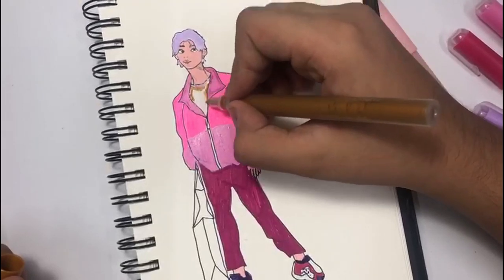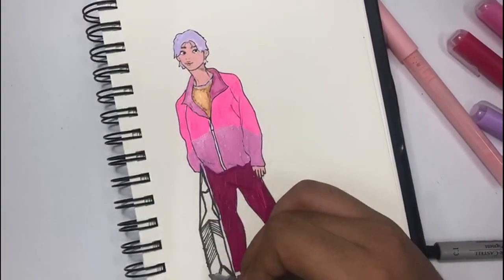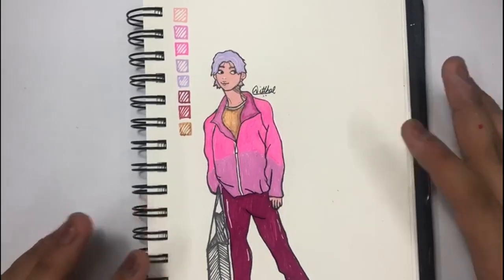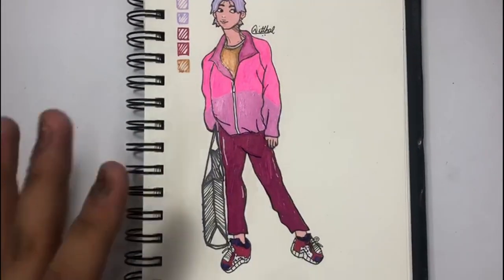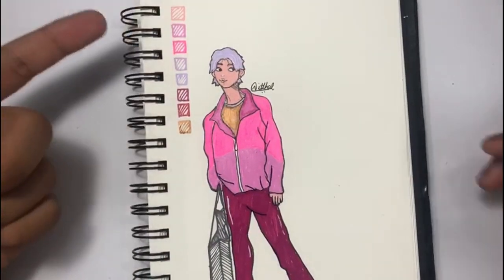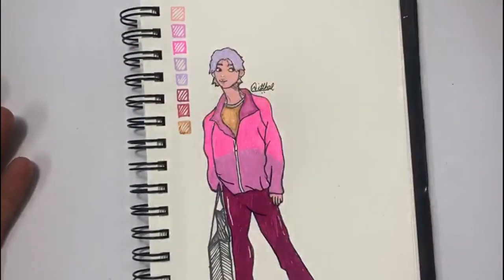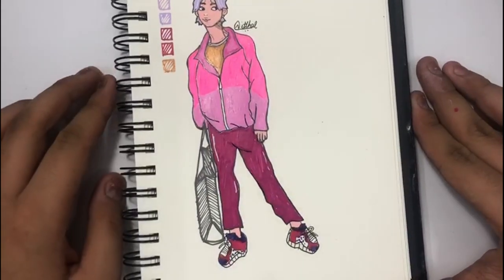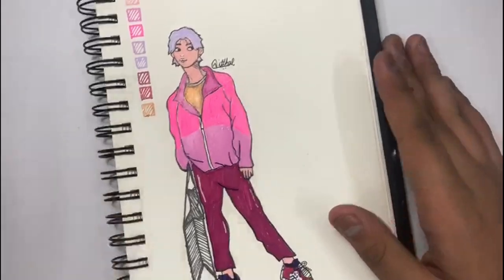Here's the character I drew today. I really like how it looks — the pink aesthetic works really well. I just mapped out the colors I used for this character. Let me know what you guys think of the character down in the comments below!